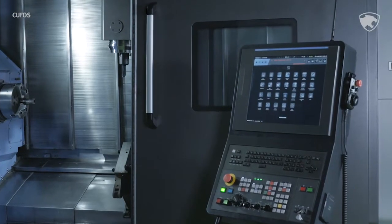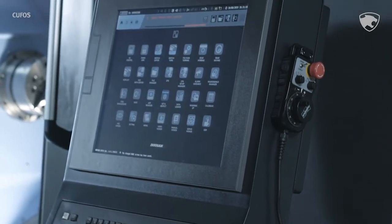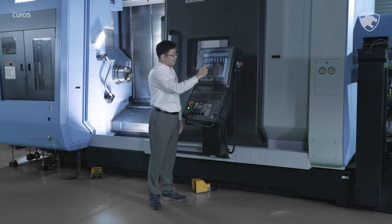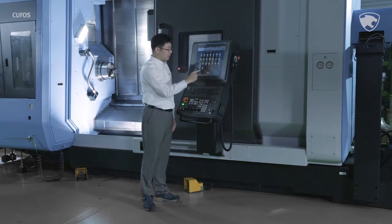While a standard NC relies on a processing program for machine operation or control monitoring, the major functions of KUFOS as an operating system include program designing or editing, simulation, and alarm recovery. KUFOS has four main functions.